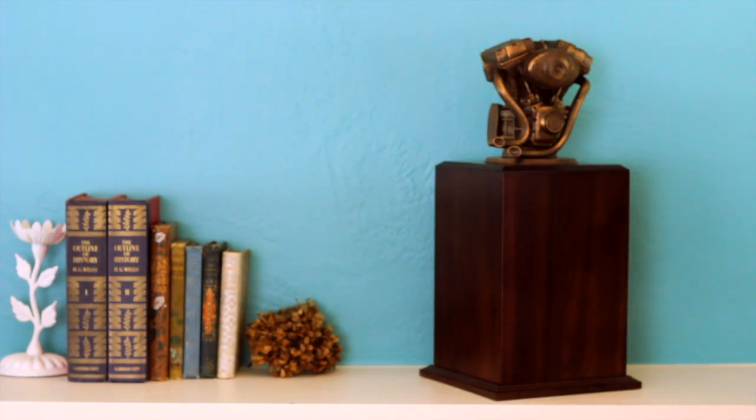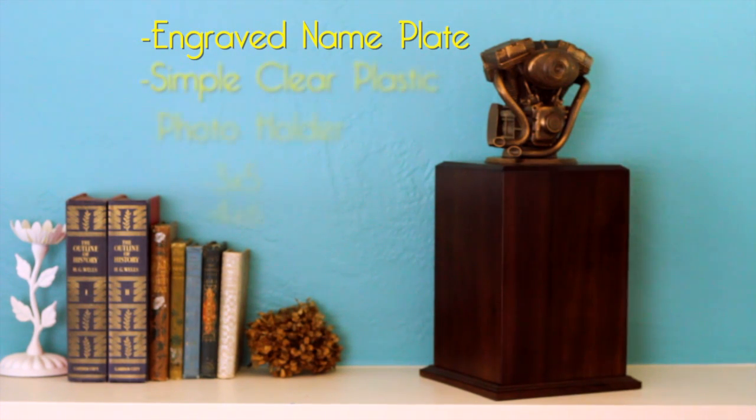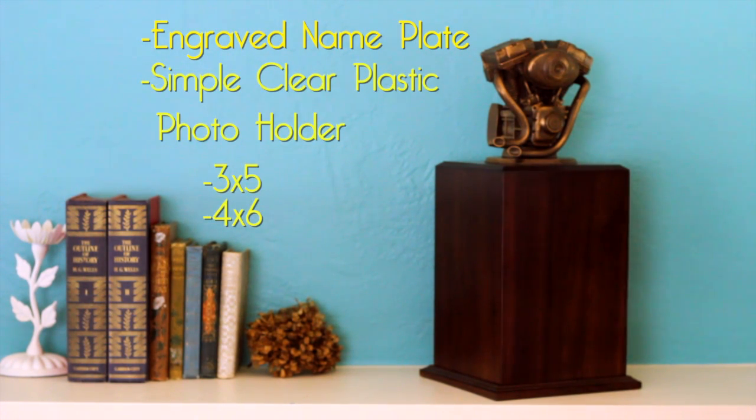Options include an engraved nameplate or a simple clear plastic photo holder, which can hold a 3x5 or a 4x6 photo.